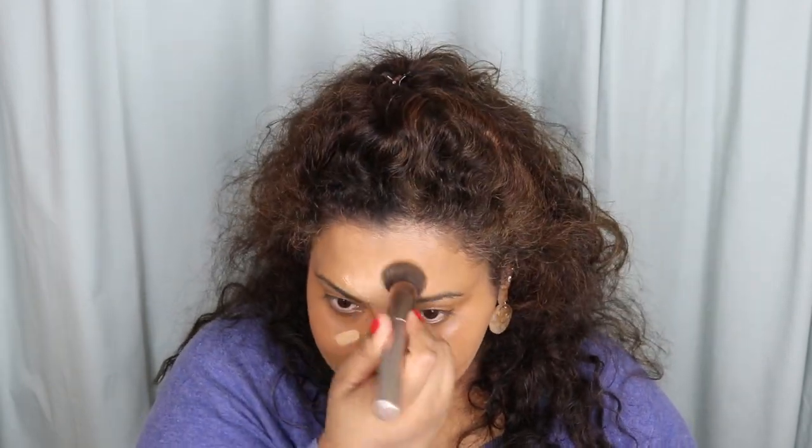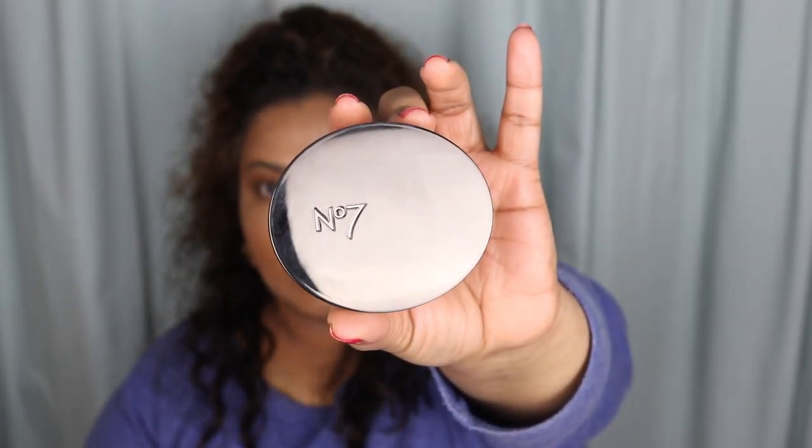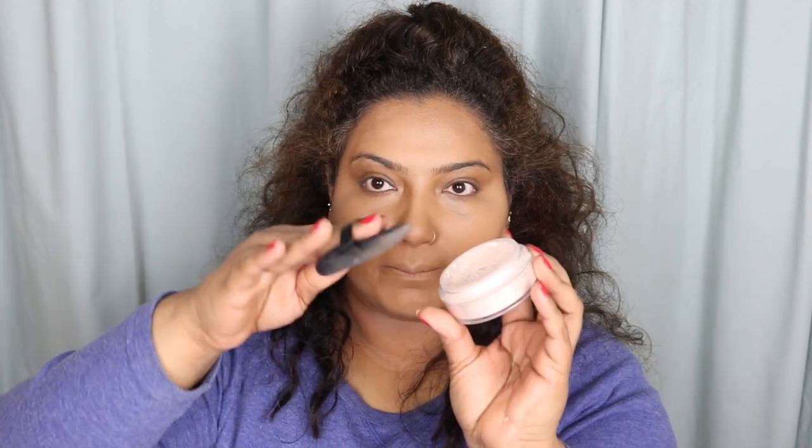These are the places that I normally highlight. If you want to see a video on how to highlight and contour, check out my videos on the channel — I'll try to link them. Now, coming to the baking and setting part. For that I'm taking this translucent powder — number seven. For the baking side, I'm just going to load up the powder and apply it.